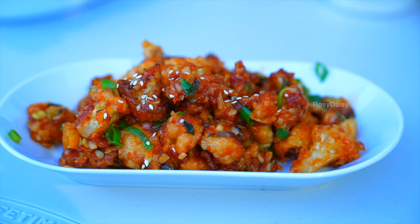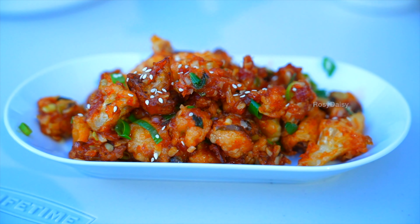Sprinkle in some sesame seeds to give it that crunchiness as well. Super delicious Gobi Manchurian is ready — now into my mouth! I'm enjoying it totally. Believe me, you can hear the crunch. The sweet, the spice, the salt, the tanginess from the soy sauce — it tastes amazing. It's a very simple dish; it just takes 20 to 30 minutes to prepare all in all.